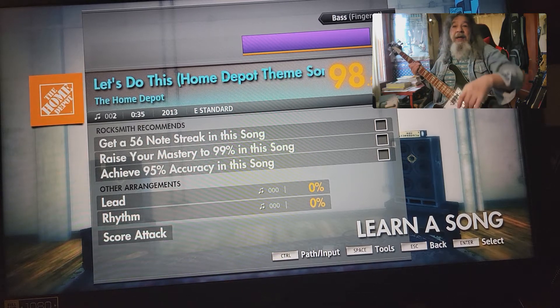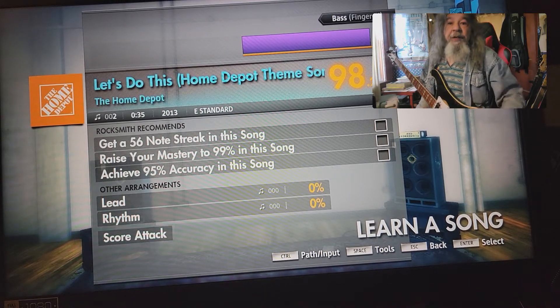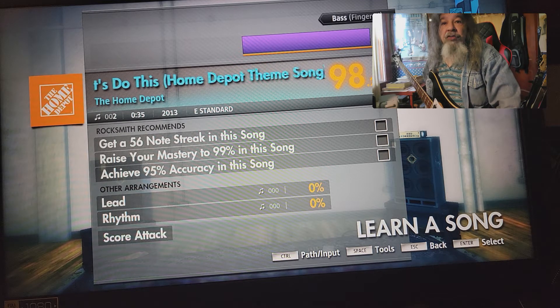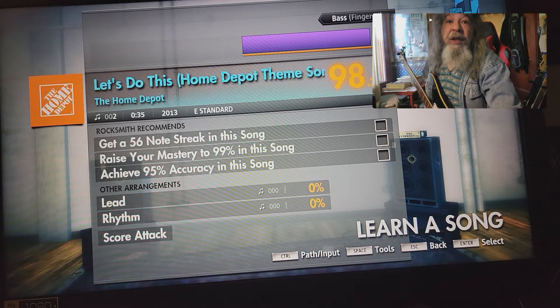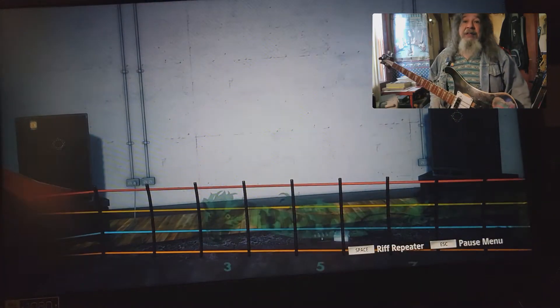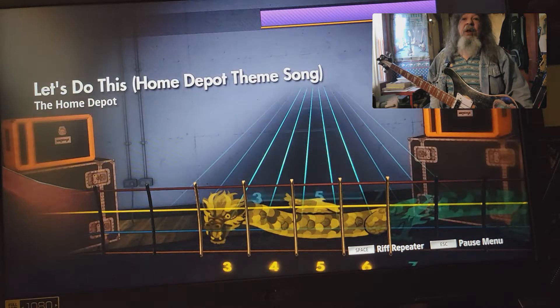Oh, we've got a classic for you, man. I'm telling you it's 2013, it's East Standard, it's the Home Depot. Let's do this — the Home Depot theme song. You heard me, all 35 seconds of it. I hope we can do it. It's gonna be brutal.